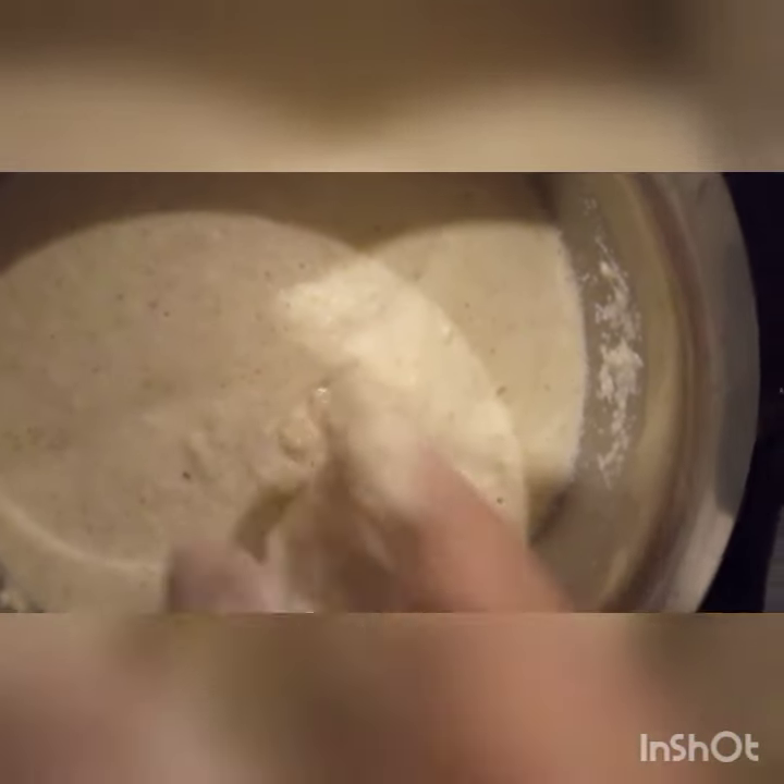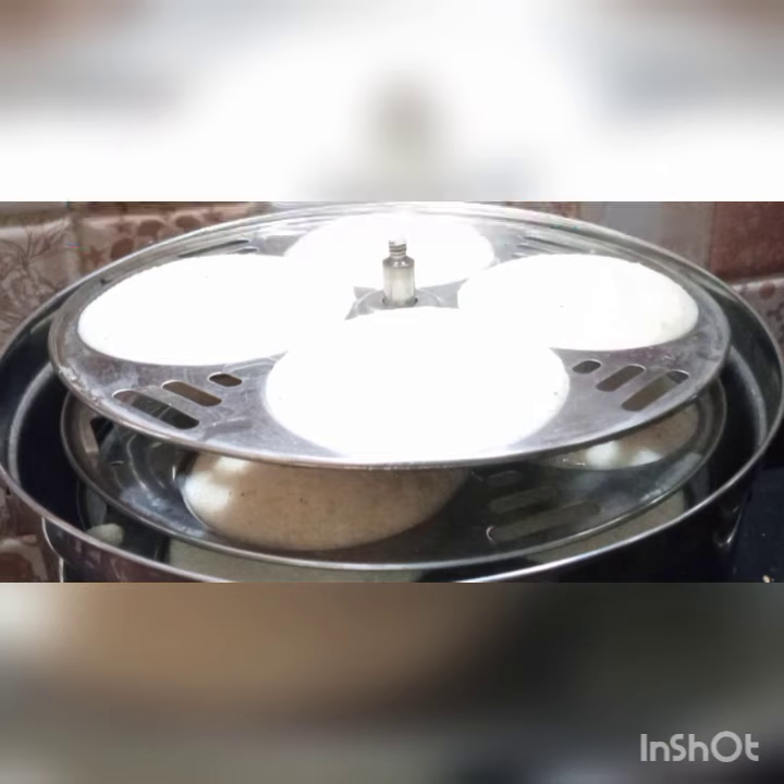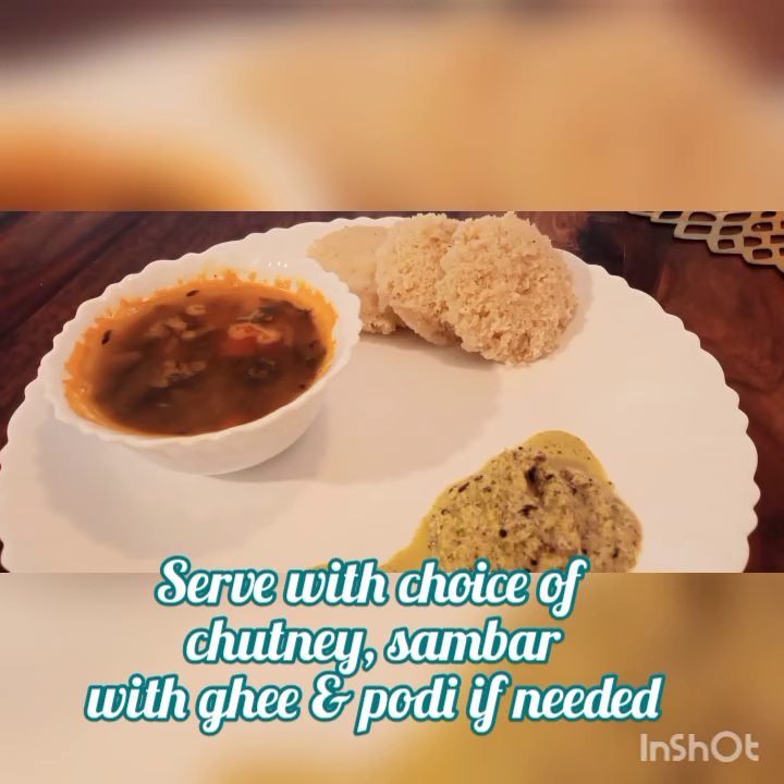Allow it to ferment for eight hours minimum. Grease the idli pan and steam for 12 to 15 minutes. Serve with your choice of chutney, sambar, and kadi or kodi if needed.